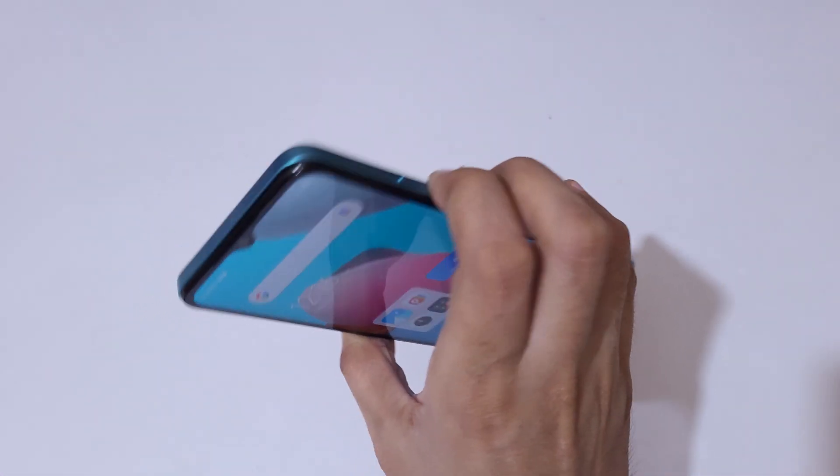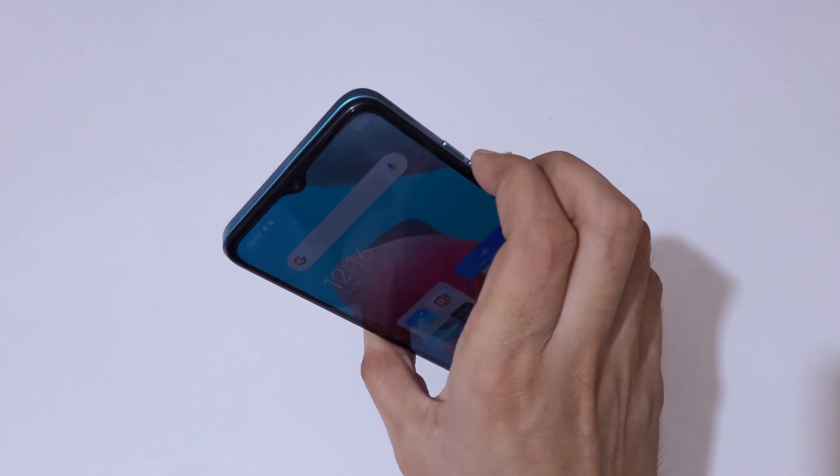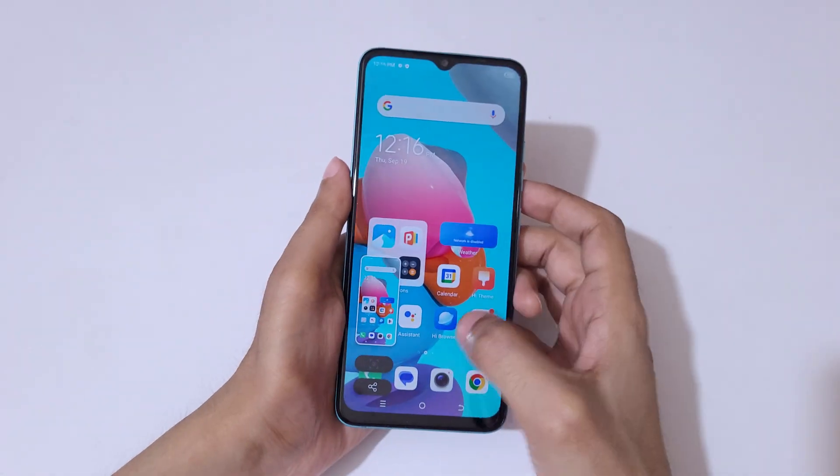You can also press the volume down and power button together to take a screenshot in the Tecno Spark Go 2023 smartphone. And if you want to take a long screenshot, I'll show you how to do it.